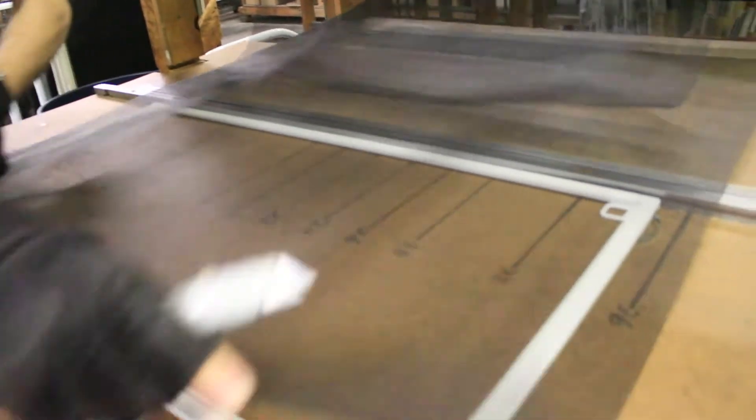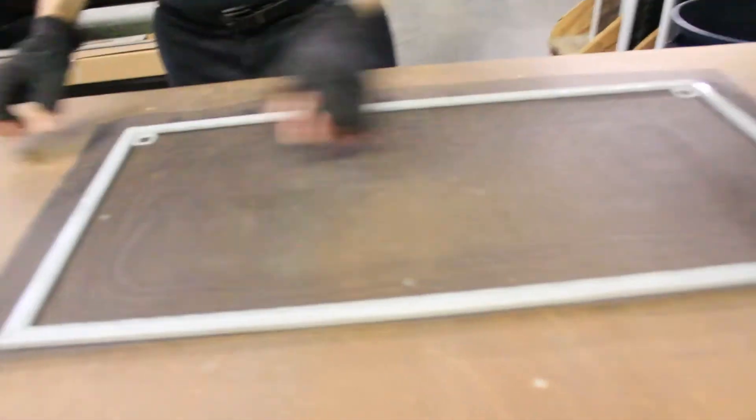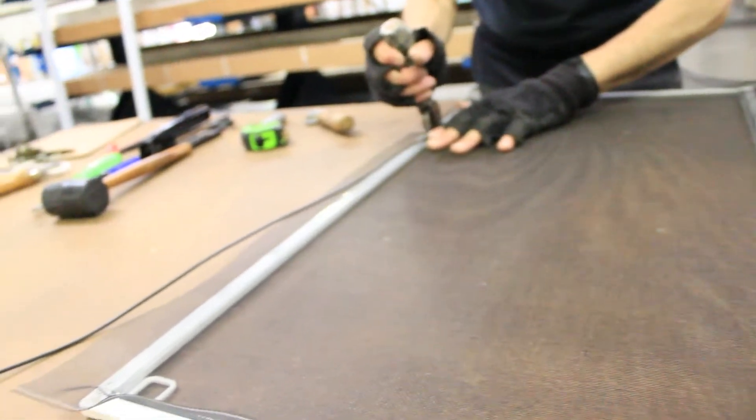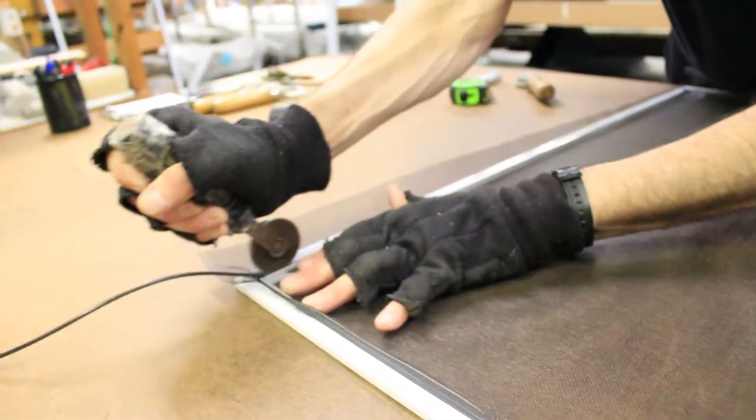Now that the screen frame is assembled, the next step is to install the mesh screen material into the screen frame. Jantec designed its screens to use a durable high-impact poly mesh material that is flexible and will not dent and tear with impact as will traditional metal screens.